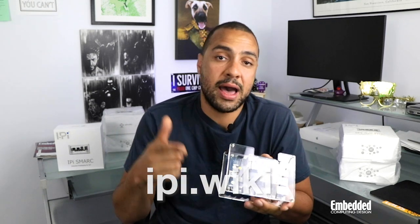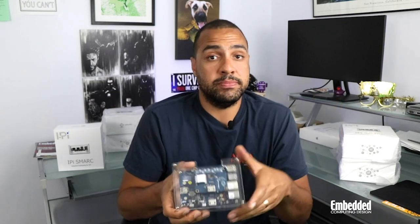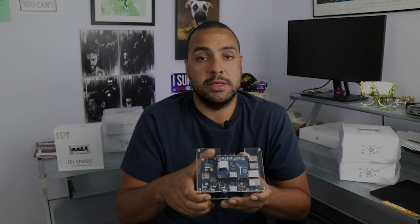You can find out more information on the iPi or even order it online from ipi.wiki — that's I-P-I dot wiki. Five of you who fill out this week's raffle form, linked on the screen and in the description below, have a chance to win one of these for free, and we'll even pay for shipping to winners anywhere in the world. Good luck to all you industrial engineers out there who have been looking for a fast system prototyping solution, and we'll see you next week on DevKit Weekly.